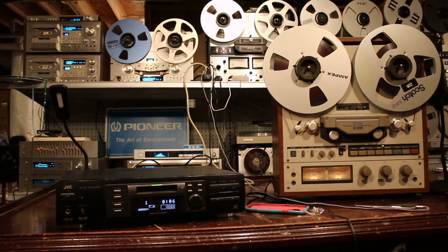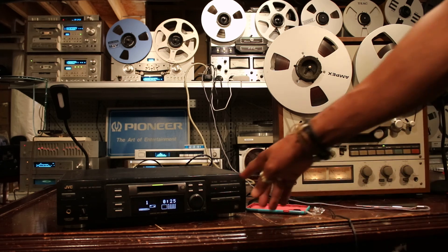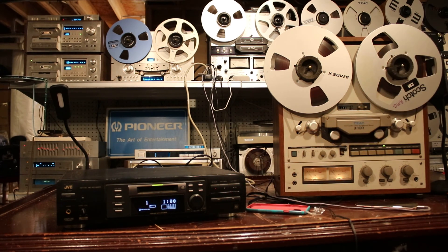We'll play that same track we just recorded. This is the JVC XM448 mini disc player.